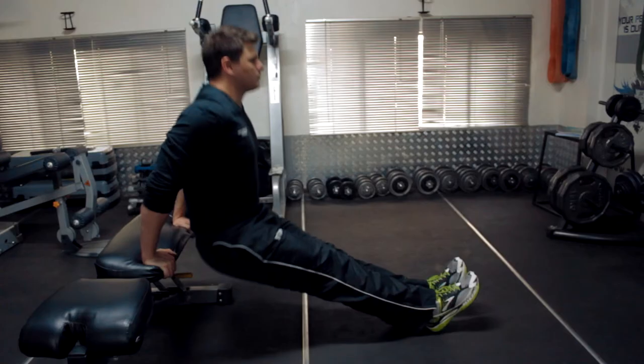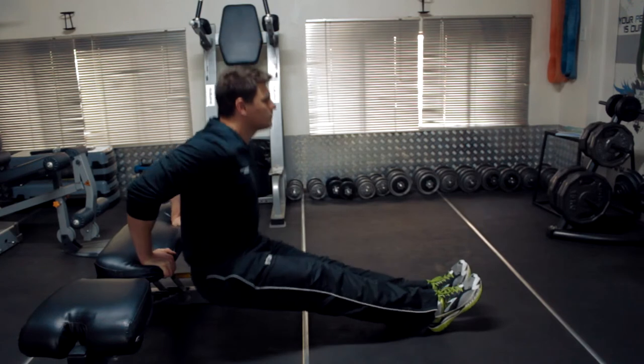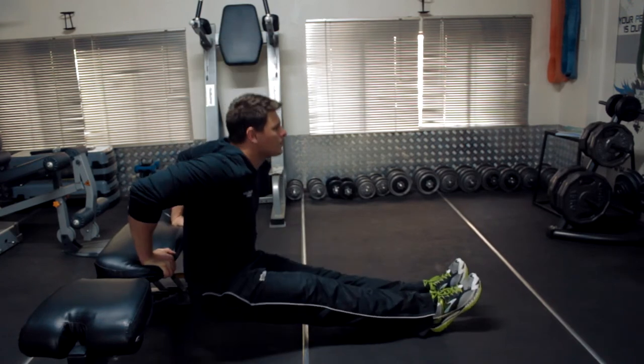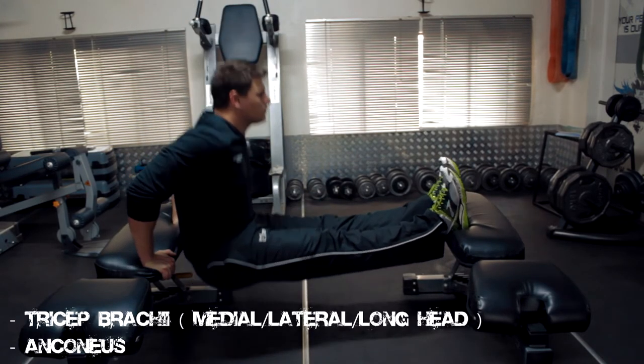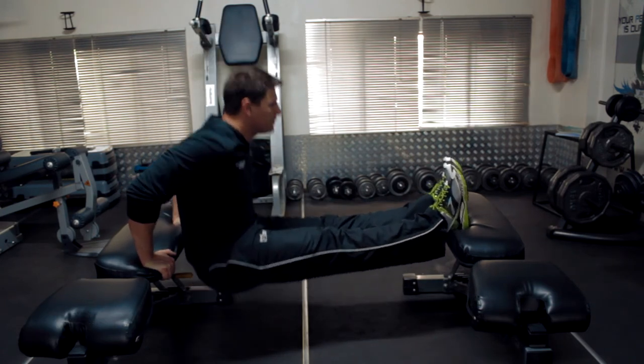Variations: Bench Dips. Muscles targeted with this exercise are the Triceps Brachii — Medial Head, Lateral Head, Long Head — and the Anconeus.